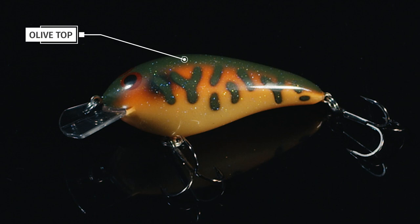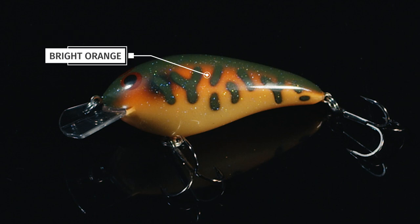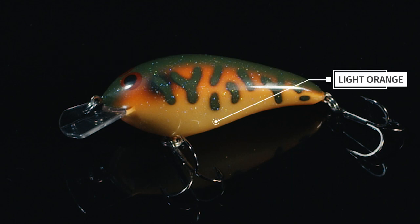We started out with this olive top. We got some olive side features on it that look just like the sides of a crawdad. We got a bright orange that fades into a subtle light orange on the bottom.